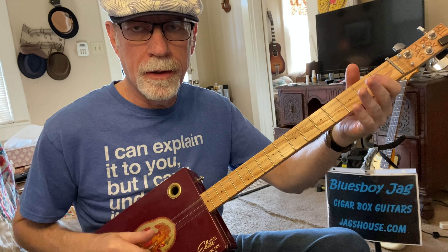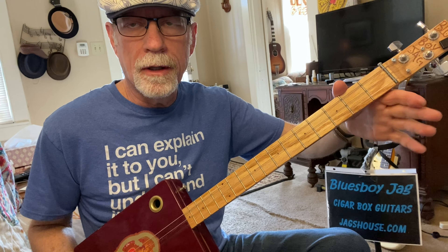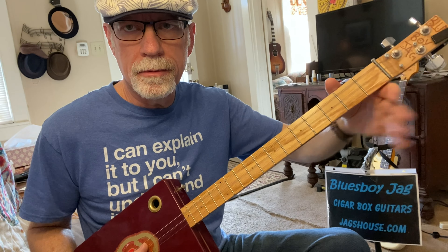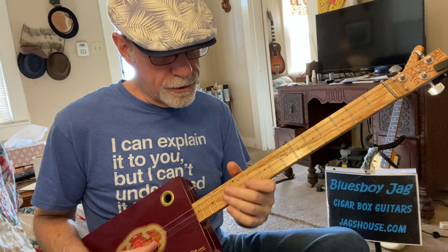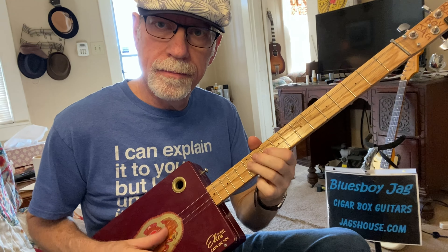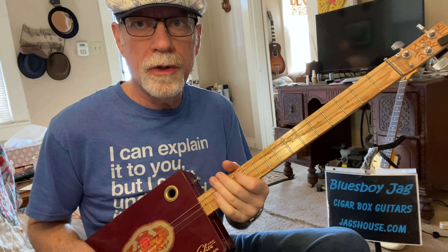You have a lot of space to do these improvs. When you get up to the twelfth fret, it's the same as one-two, one-zero, two-two, two-zero, three-two, three-zero — which is the same thing as what I did a minute ago up here. So you have a lot of options there for your soloing, and there's a lot of soloing and jamming on this.